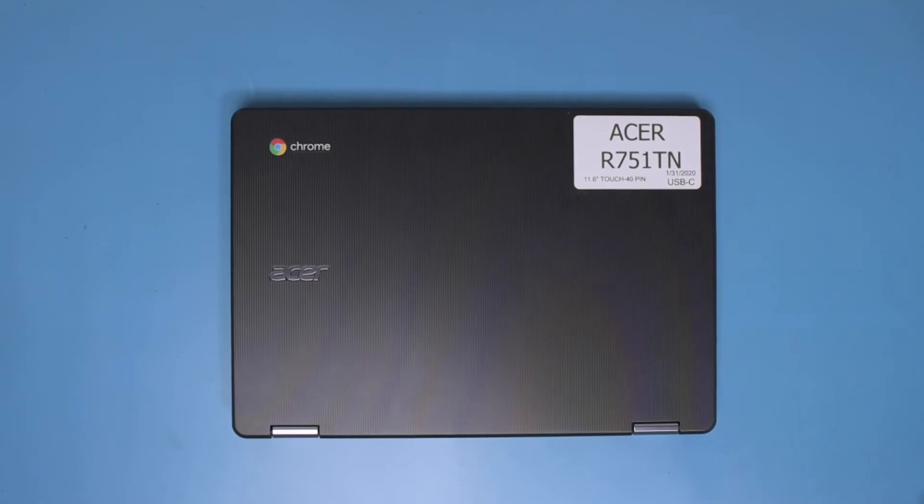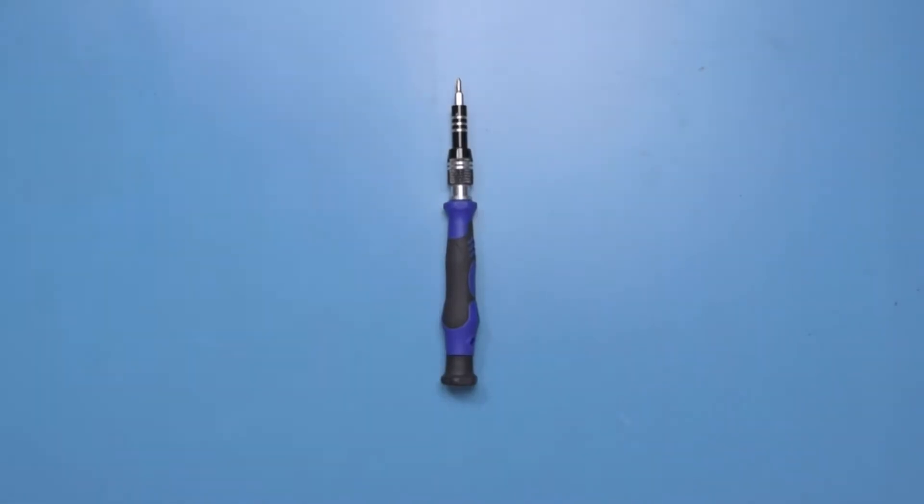Hello, welcome to our Acer R751TN EMR Film Replacement video. To get started, you'll need a few tools: a static mat, a manual screwdriver, a spudger, and of course, the replacement EMR film.